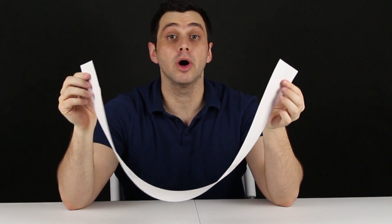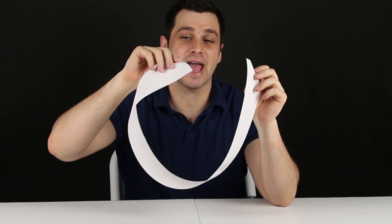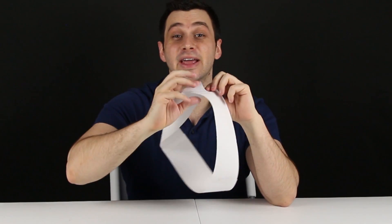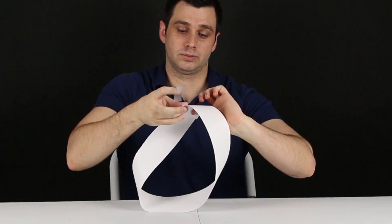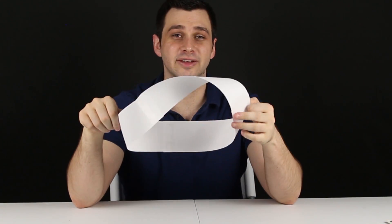We're going to revisit the good old Möbius strip, something I've shown in other videos, but I'm going to do something different in this one. For those who might not know, a Möbius strip is when you take this long flat sheet, put a half twist in it, and then connect the ends. So here we have it, and there are some cool things that happen when you cut this.